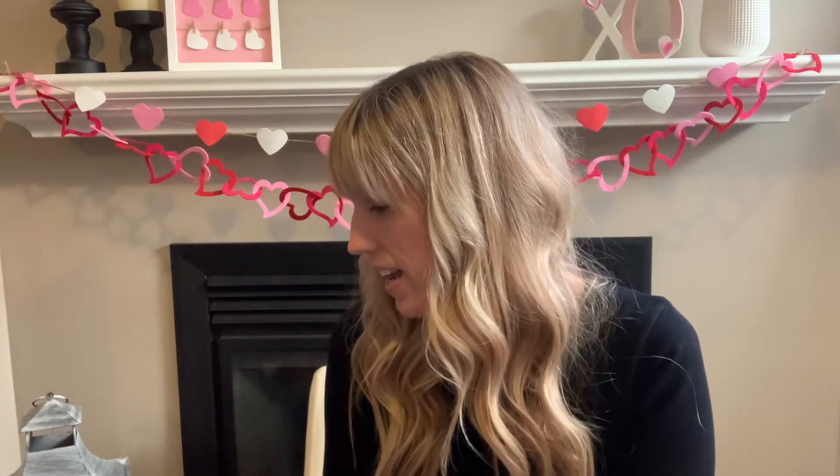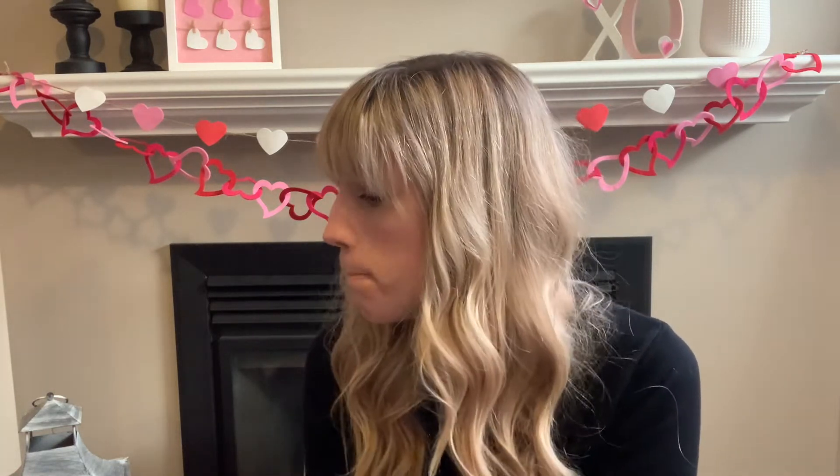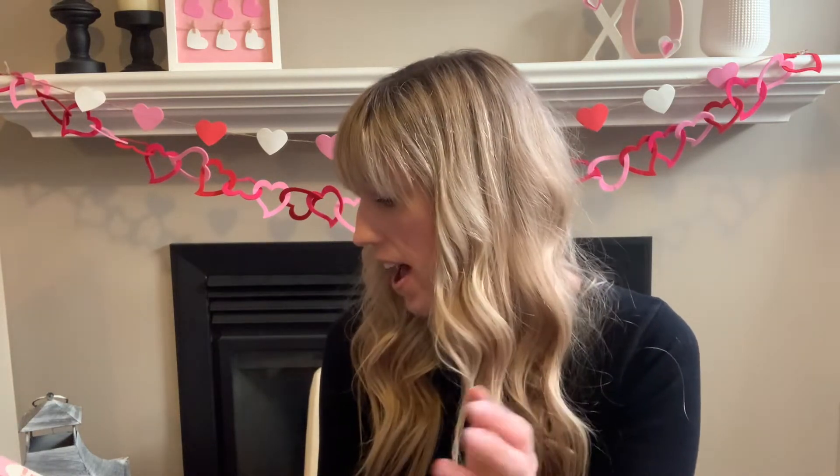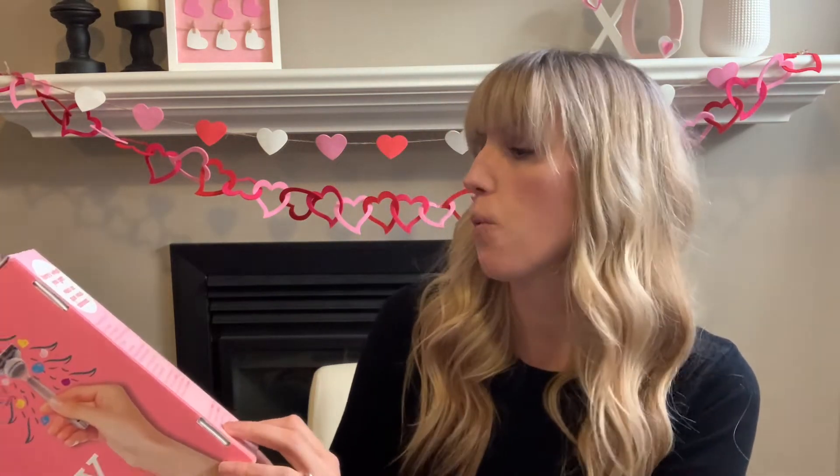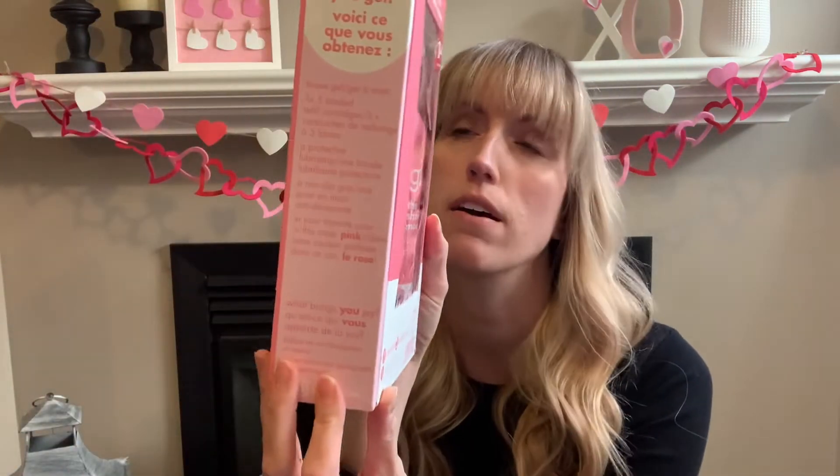It also lists mistletoe kisses and pretty notebooks you'll never use — I thought that was really funny. Then it says here's what you get: your shave gel, three times five-blade refills. And there are little questions like 'What brings you joy?' — really fun little touches.